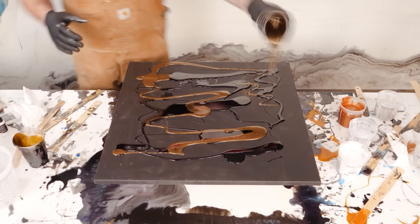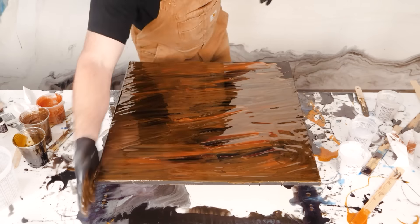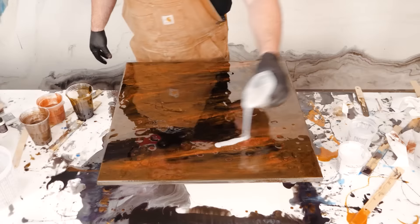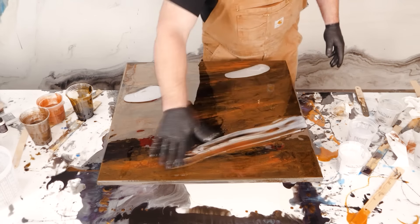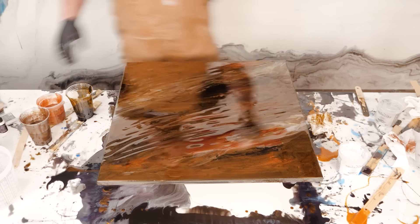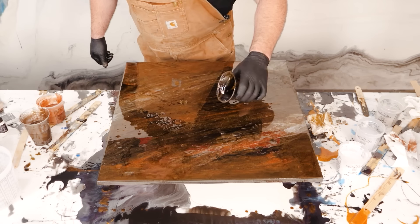Next up is an earth tone exotic pour. I've got some copper, some dark bronze, some black dye, and a little white dye in there. It's a hand-meld piece. This is about layering, folks — you put down your base colors, you add in some accents little by little, add in some alcohol. The more you layer, sometimes the prettier that piece can be, and no need to rush.